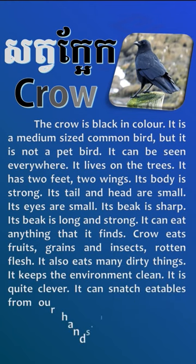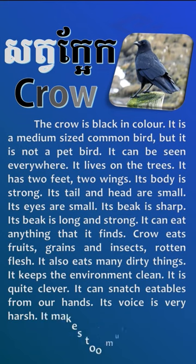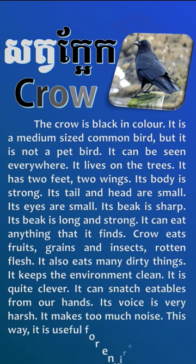It keeps the environment clean. It is quite clever. It can snitch in eyeballs from our hands. Its voice is very harsh. It makes too much noise. This way, it is useful for the environment.